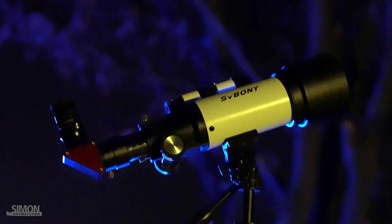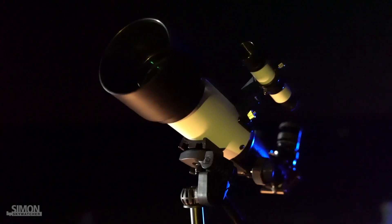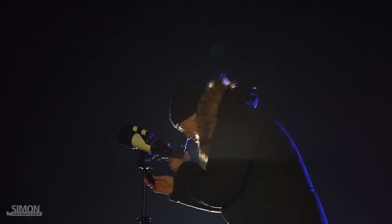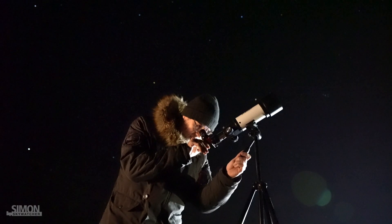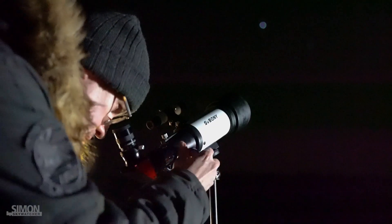And here the SV501P surprised me again. If you are wondering if astrophotography is possible, I'd say sure it is. Of course there are other scopes better suited for that. Nevertheless, I was able to get some nice shots of the Orion Nebula and the Pleiades. Thanks to the short focal length of 400mm, not only was the field of view surprisingly large, but the chromatic aberrations were also surprisingly low.